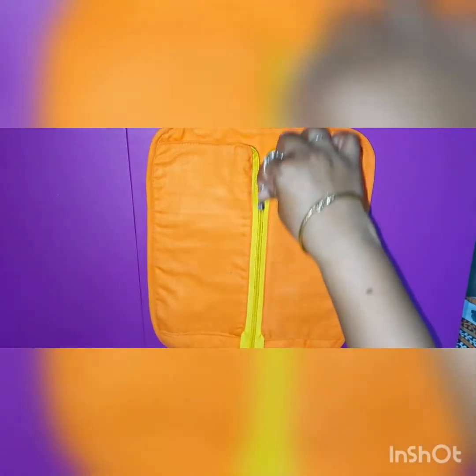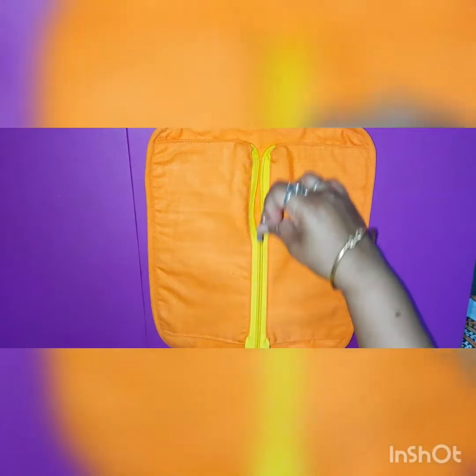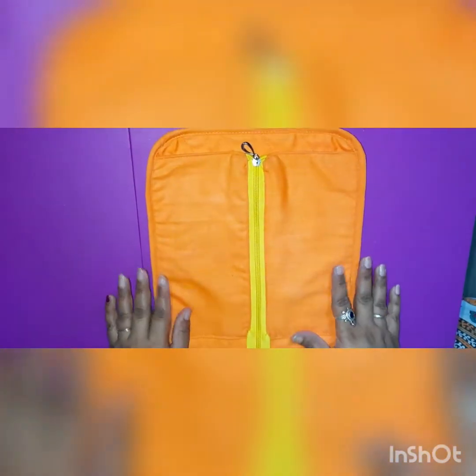The last activity is zipping. Just pull the zip up, and if you want to open it, pull it down. You can find zips in your pouch, in your school bags, and in your mama's purse. This is also one of the best finger control activities.